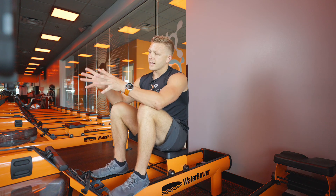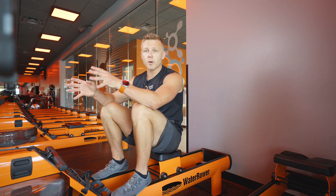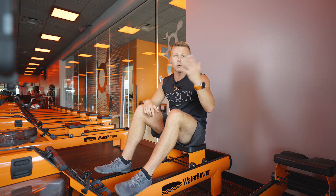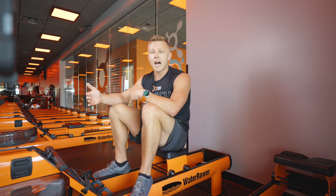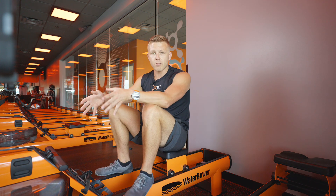Today we're going to take a look at how to fix when the stroke rate is pegging at 102 strokes per minute, or the stroke rate is all over the place — jumping from 20 up to 60, up to 100, back down to 20, all within several given strokes. Obviously, that is incorrect and we have an issue going on inside the rower.